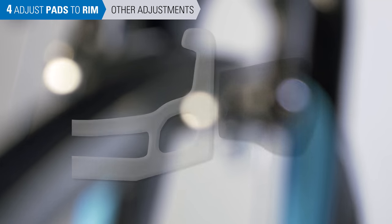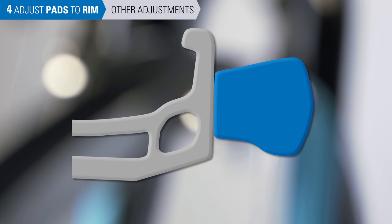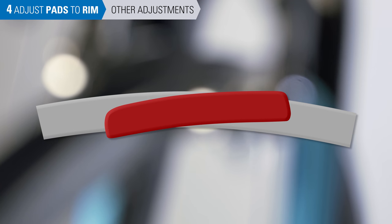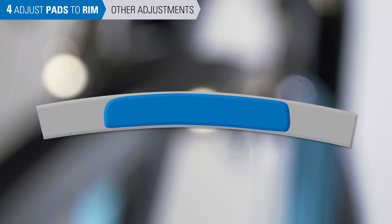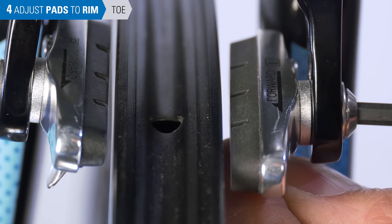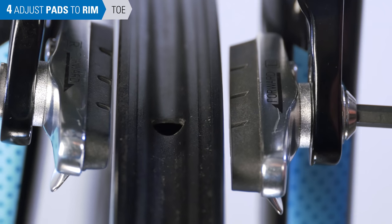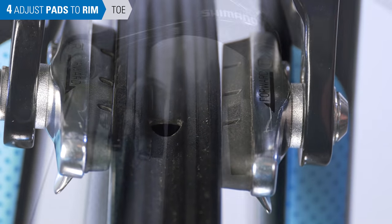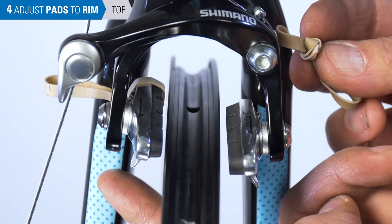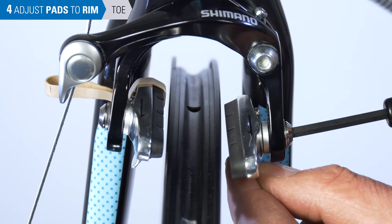Other pad settings include adjusting the face of the pad to match the face of the rim, although not all pad systems allow for this alignment. There's also tangent — we want to make sure the front and back edge of the pad are even. And finally there's toe, which adjusts the pad so there's a slight gap at the back. Setting toe on the pad can help reduce brake squeal, but if the brake doesn't squeal when ridden, toe is not needed. A useful way to achieve toe is to apply a shim at the back of the pad using a rubber band. Note that your pads need to have a convex and concave spacer system for this to work.